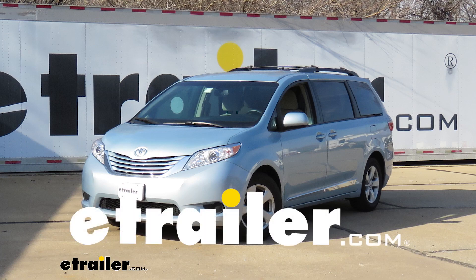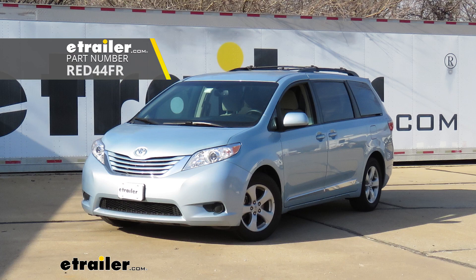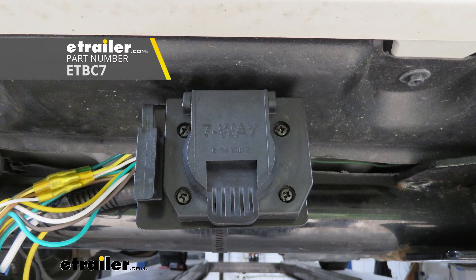Hi there Toyota owners. Today on your 2017 Toyota Sienna we're going to be installing Redarc's Tow Pro Elite Trailer Brake Controller. To assist us with this installation we'll be using kit ETBC7, which is a universal trailer brake controller installation kit.